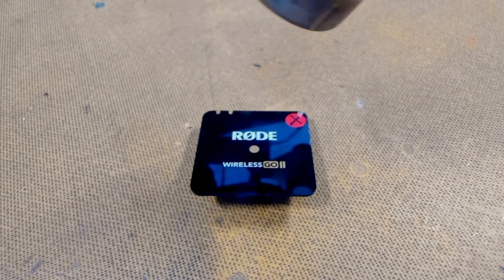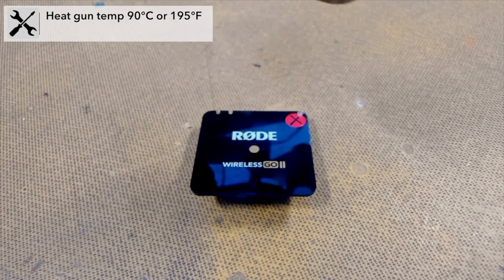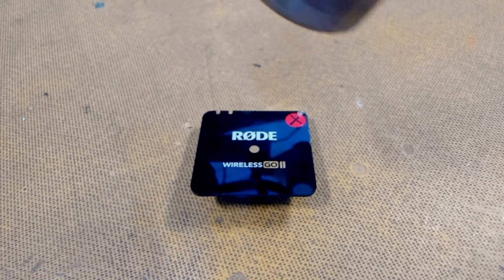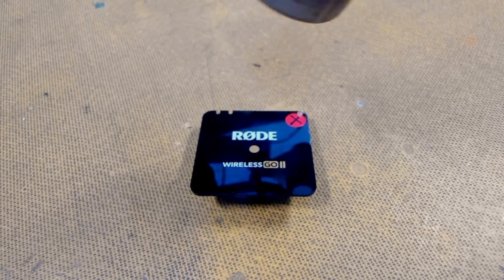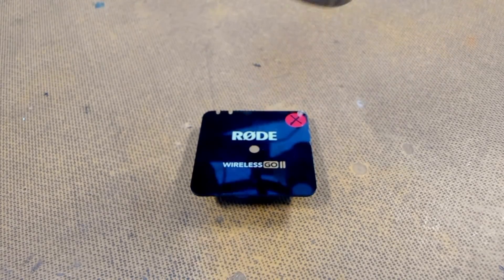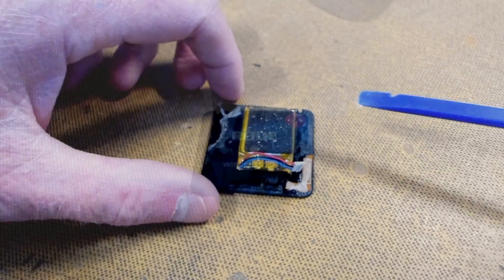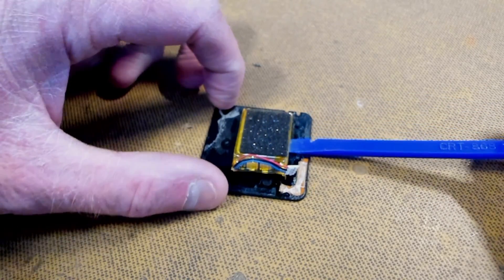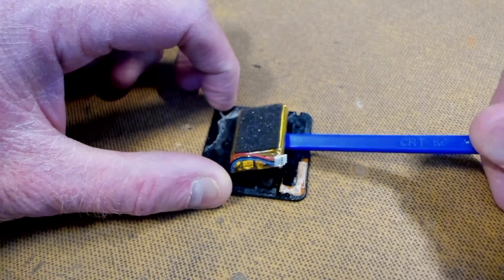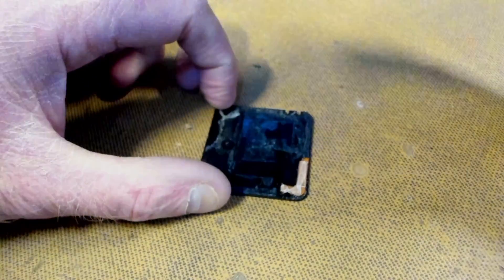I'm just going to reheat the top again, get it nice and toasty, so I can separate the battery underneath because it's held on with adhesive. We'll flip it over and remove the battery — get the spudger underneath and just gently pry up. Done.